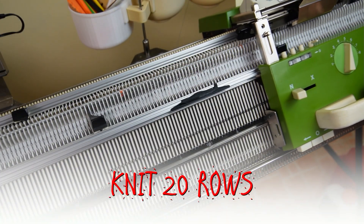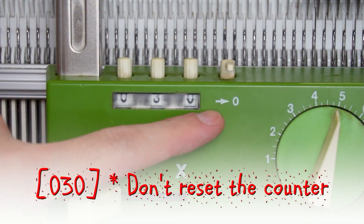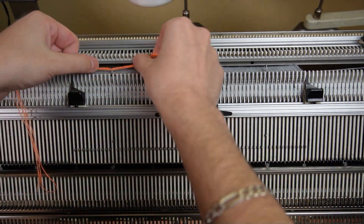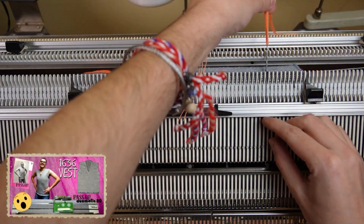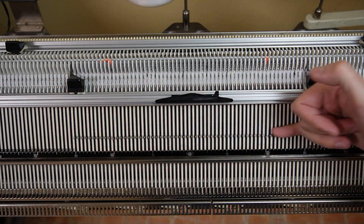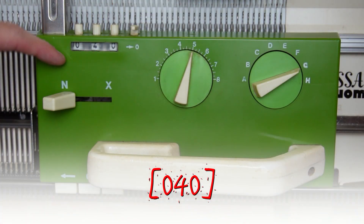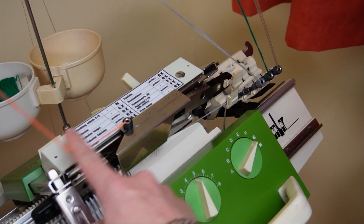Now raise the front bed and knit 20 rows without changing the settings on the lock. Don't reset the row counter. Now once again raise the 20th needle to the left and the 20th needle to the right of the center. Once again I will knit both stitches with a strand of contrasting color yarn. Later I will measure the horizontal distance between these two stitches and the ones I made earlier, and I will take the average distance to use as my test swatch size. Once again raise the front bed and knit 10 rows. Now you can reset the row counter. Move the lock to the color changer and take the eyelet with the waste yarn again. Don't forget to rethread the machine or pull some yarn from the eyelet.